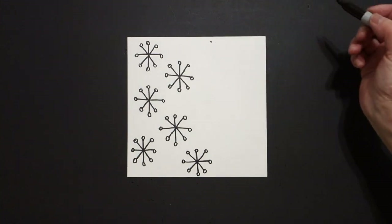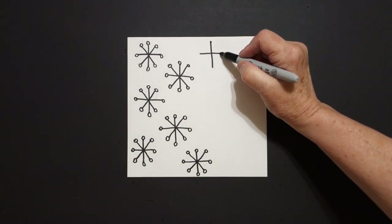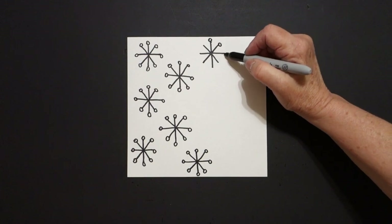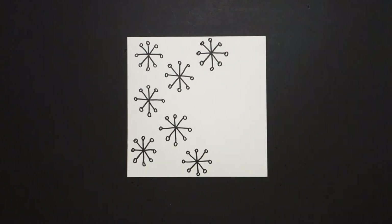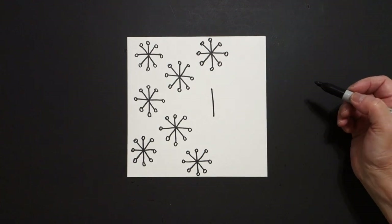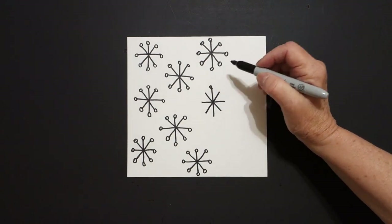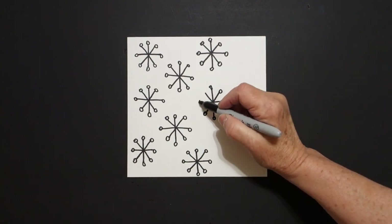Now I come up here, I'm going to start again. Put a dot, straight line down, straight line over, straight line down, straight line down. One, two, three, four, five, six, seven, eight. Put a dot — we're filling in our space. Straight line down, straight line over, straight line down, straight line over. One, two, three, four, five, six, seven, eight.